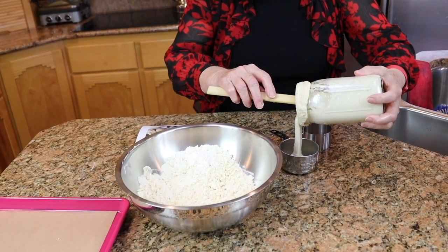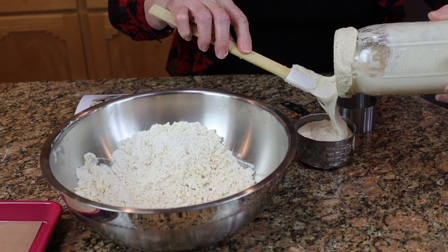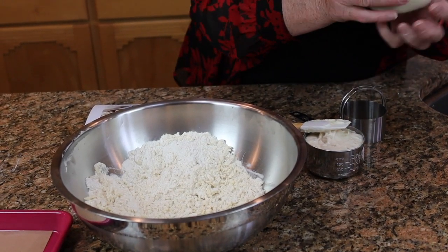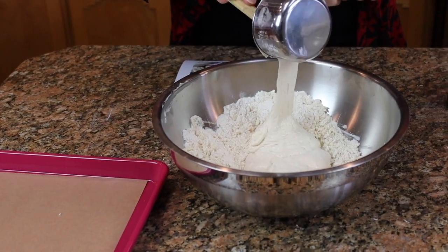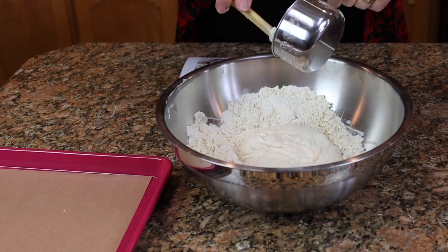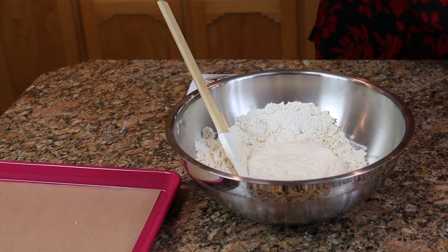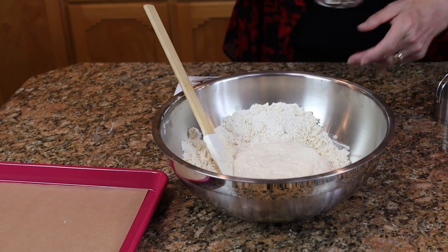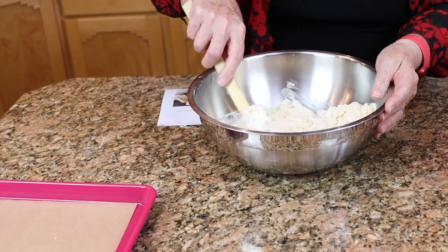I'm going to work the fat in just the same way you would do pie crust. Now I'm going to put in a cup of starter — I put the other jar in the refrigerator, it's ready for the fridge now. This is so perfect. Because I'm using buttermilk powder, I need to put in a half cup of water. If you're using regular buttermilk instead of buttermilk powder, don't add the half cup of water. We're going to mix this biscuit dough and it should turn out to be a nice soft dough.